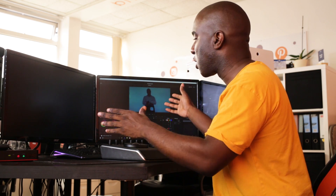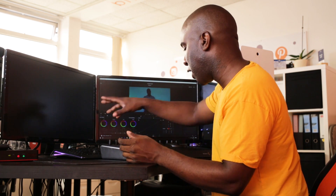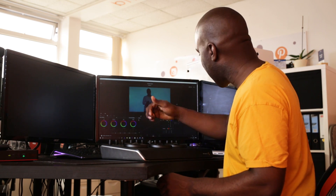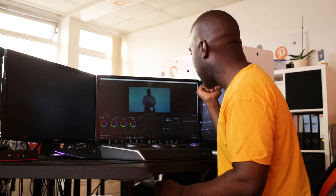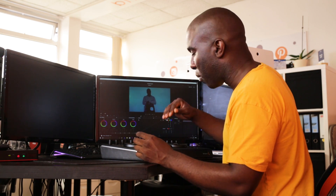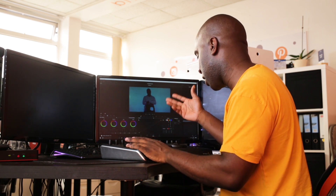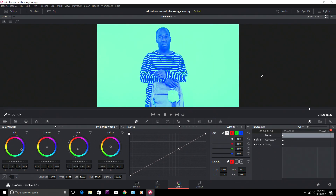With DaVinci Resolve and the Micro Panel you can have as many screens as you want. As a colorist you'd normally have one for your editing station, another for color, and another to see the final result. We've got a Type-C cable connected via USB 3 — it was truly plug and play, came up recognizing it as a Micro Panel, download the software and it's working straight away.